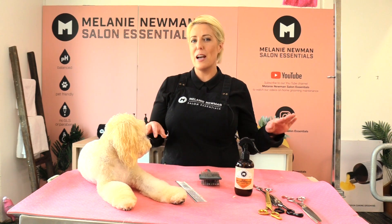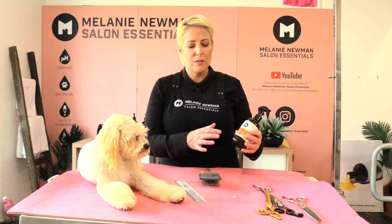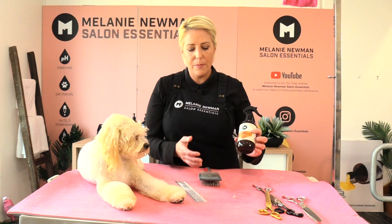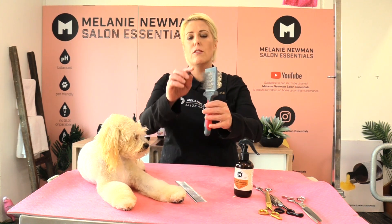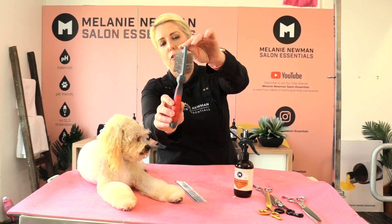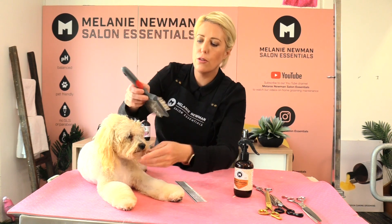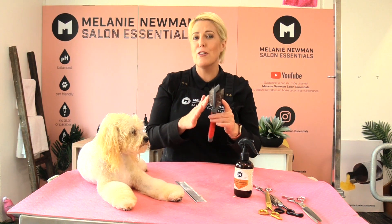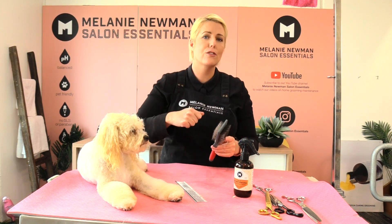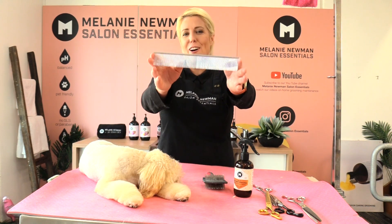I'm going to share with you how I'm going to dry her little face. I like to use a stand dryer, I like to use a relaxed coat conditioning spray, as well as our slicker. I really prefer this slicker because the pins on the slicker are really really close together, so what that means is when we're going through her coat it separates the coat really well and gets that coat super straight and stretches it out as we're drying her.